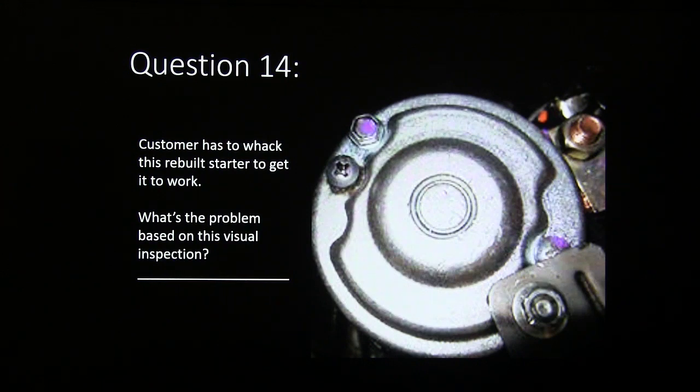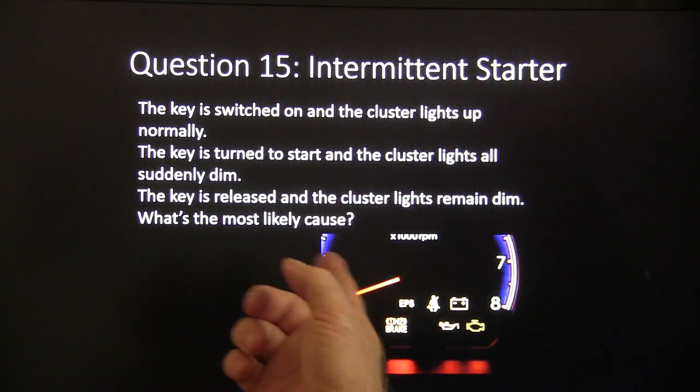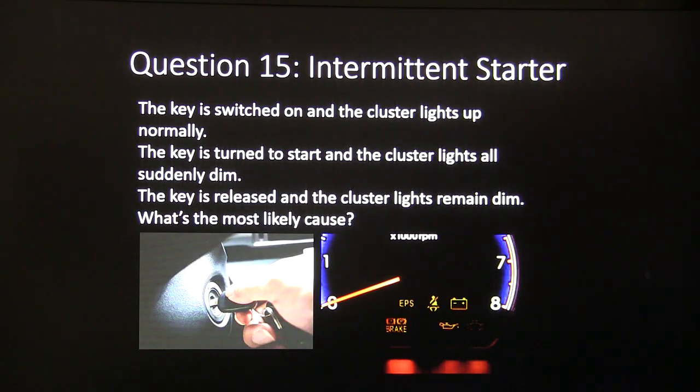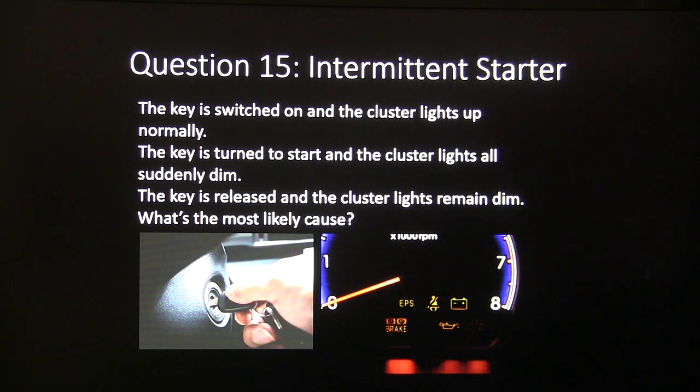Question fourteen: a customer has to whack this rebuilt starter to get it to work — what's the problem based on this visual inspection? Question fifteen: intermittent starter — the key is switched on, the cluster lights up normally. The key is turned to start and the cluster lights all suddenly dim. The key is released and the cluster lights remain dim. What's the most likely cause?